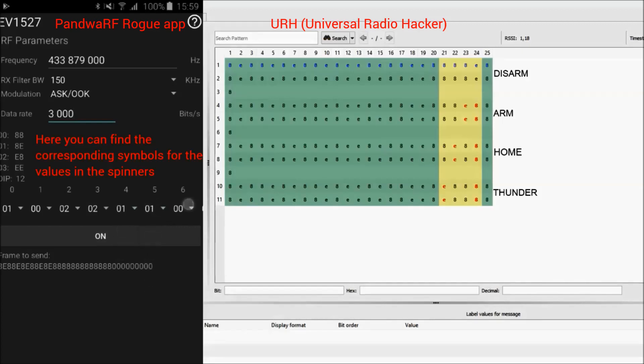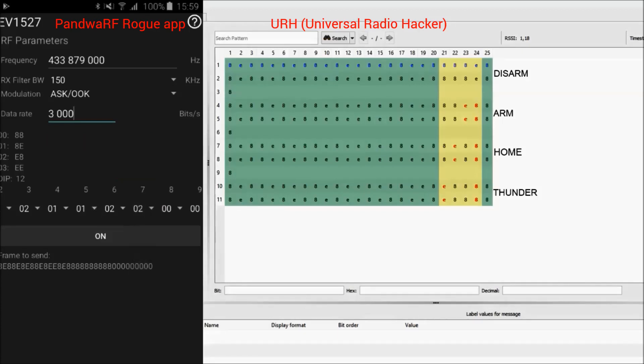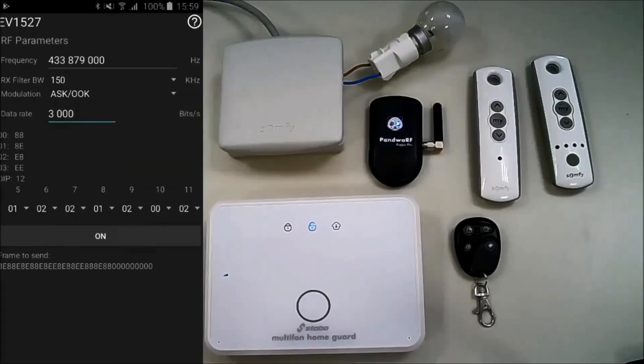The app is computing in real time the message you entered, and at the end you can see what you are going to send. Then you can click on the ON button to send the message. Look at the result — the alarm is ARMED.